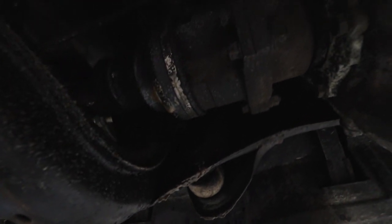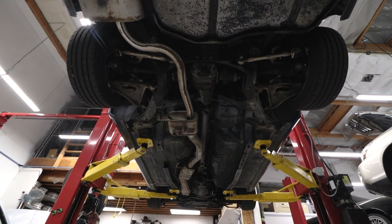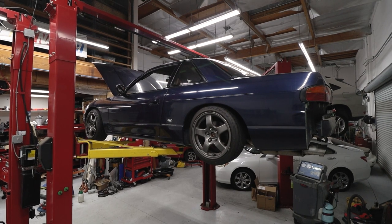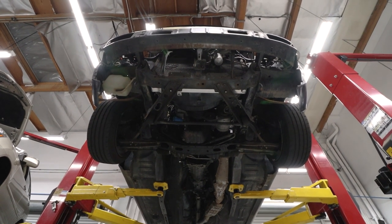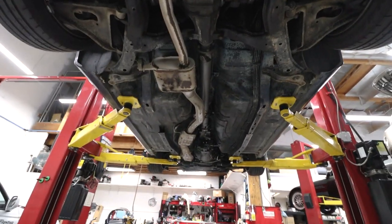Axle grease everywhere — that is disgusting. That's definitely the reality of getting an old Japanese car. Japan doesn't really have the best weather for cars, especially if they're kept outside. Other than that, that is really all that's wrong with my car — not too bad, right?